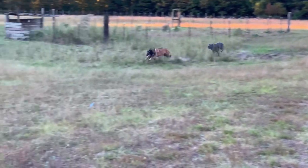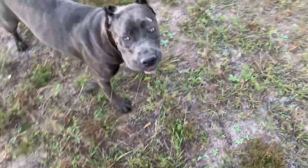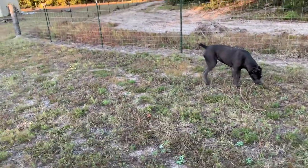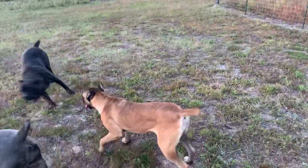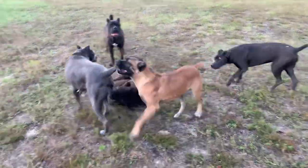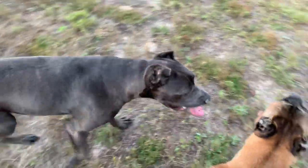Look at Evoque. See how she creates distance when she just hops — she doesn't have to run. I mean, I would put Inyo up against just about any dog. She's fast. These girls are only ten months old. But Evoque, the few times I've seen her run flat out, it's just incredible.